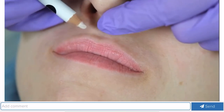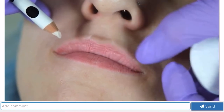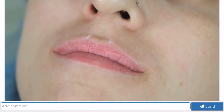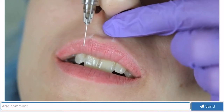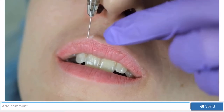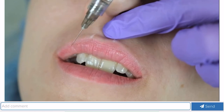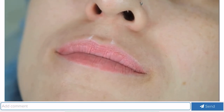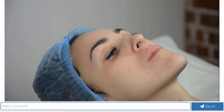I will draw the tops of the cupid's bow that we want to create — here and here — so that we have it even, with the philtral columns marked for a symmetrical lip. Injections will be carried out this way: I will reach the mucous membrane and lift the drug point-wise, pressing the lip down a little. Where we want to make the top of the cupid's bow, I will leave a small bolus and then in a fan-like manner, also point-wise from one point, we will form the cupid's bow. It is necessary to treat the area with antiseptic abundantly before the procedure.